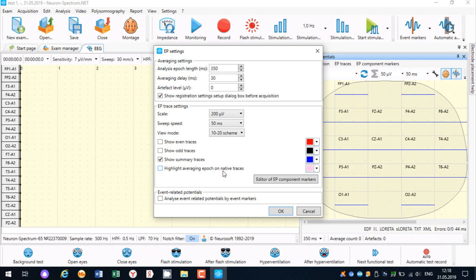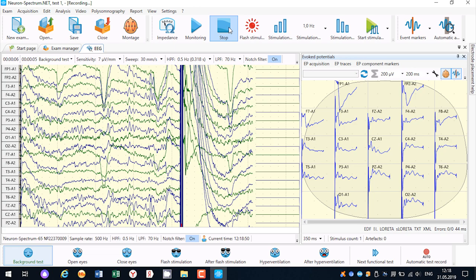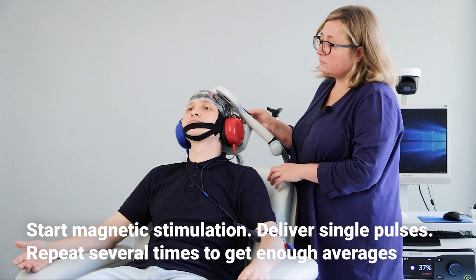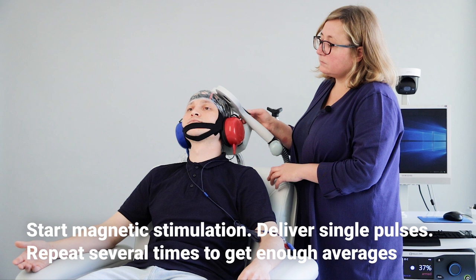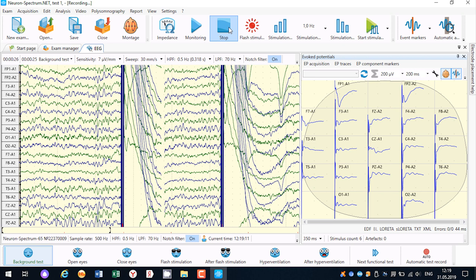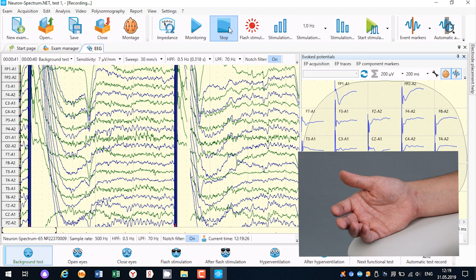Change the scale in EP trace settings to 200 µV and change the sweep speed to 200 ms. Press the record button on the toolbar, then start magnetic stimulation and deliver single pulses. Make different pauses between pulses from 2 to 5 seconds. Repeat several times to get enough averages. Typically, 10 to 80 stimuli are required to get good responses.